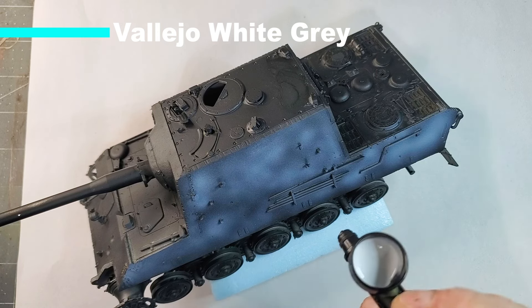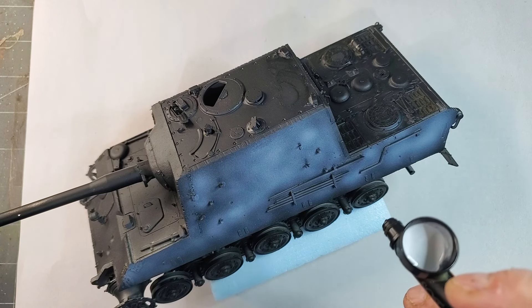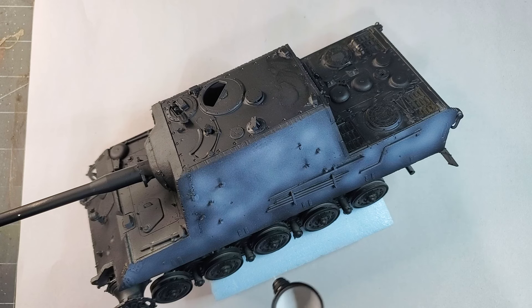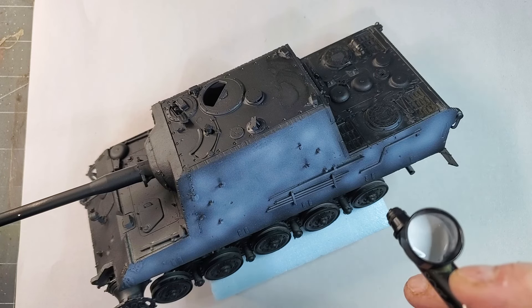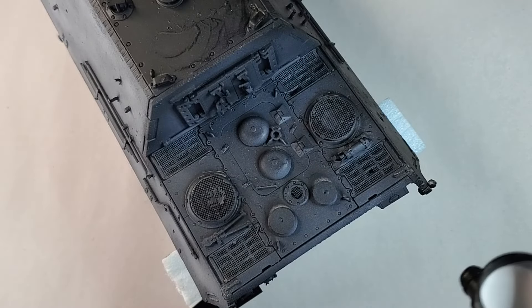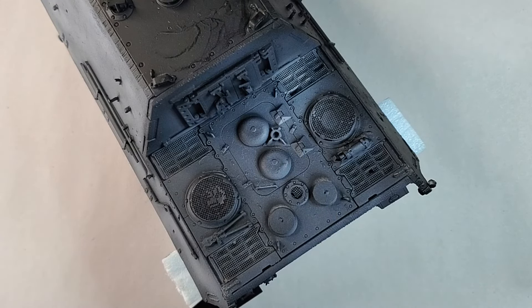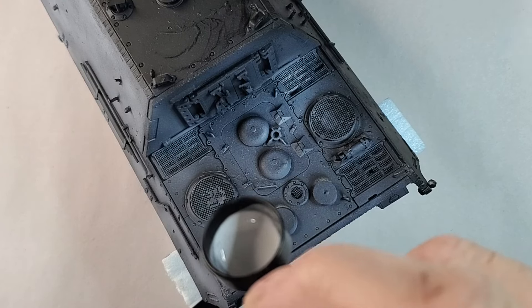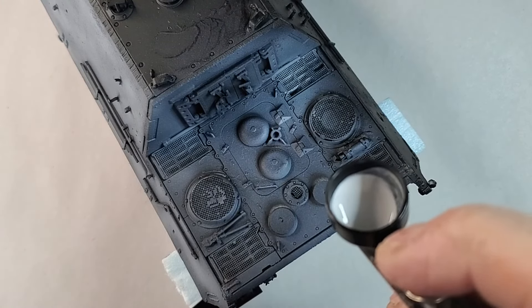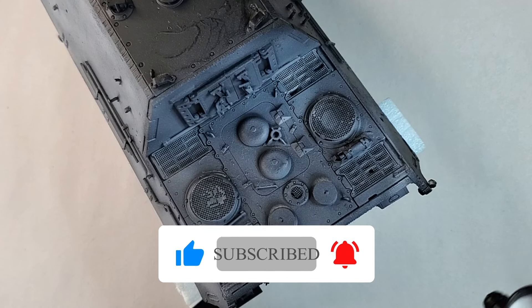After we prime our model, we're just going to add some highlights. I'm using white gray from Vallejo, but you can use a color like Deck Tan or even pure white — it's going to work. I'm adding highlights just to basically add some variation to your paint job. For the highlights, we're trying to hit the raised areas a little bit like you're dry brushing your model, but by using an airbrush we're not going to put white paint all over the place — just focus on the raised areas where you want your highlights.